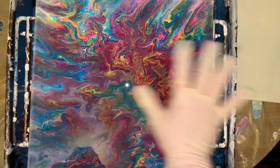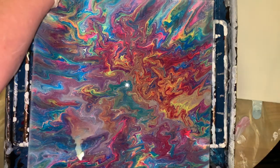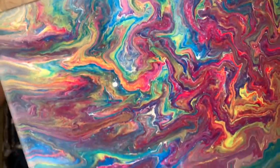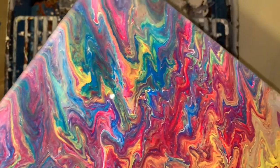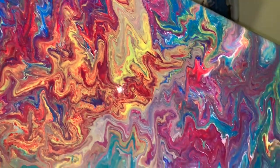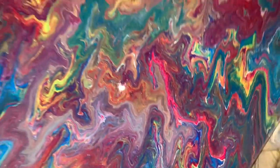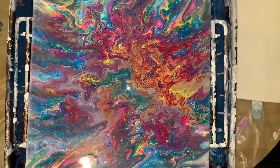Anyway, this here was a mistake but kind of turned cool, I guess. I kind of need you guys' opinion on this. Once it dries, do I want to embellish something on it, or should I leave it alone? All these colors are just white, blue, red, and yellow.